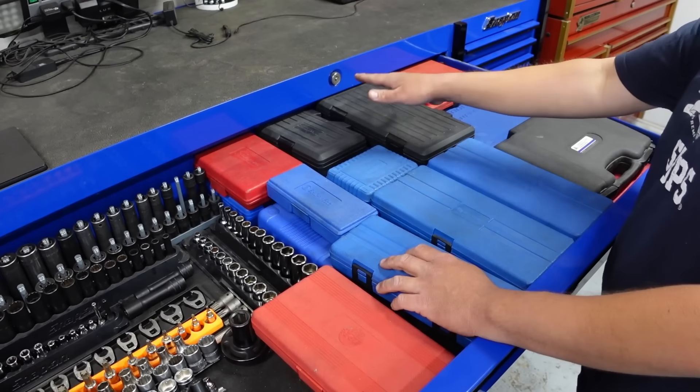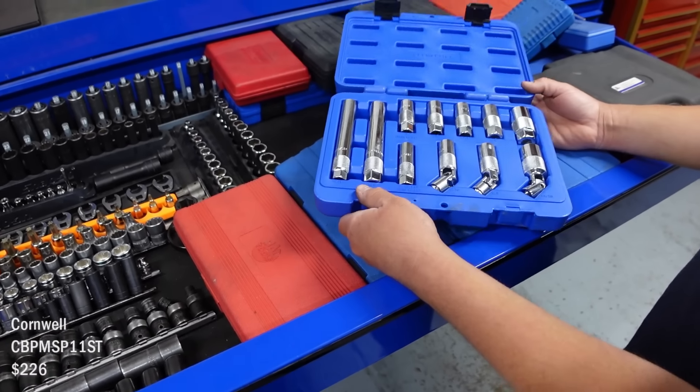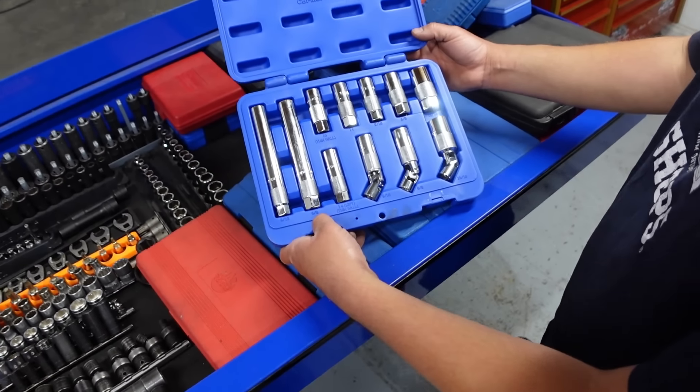Some impact drivers — we got two. These are just spark plugs. That's a solid set, like a master set. I like those long deep ones — thin wall.